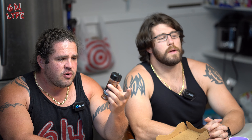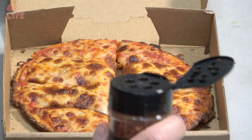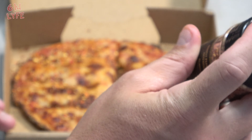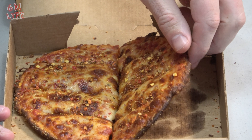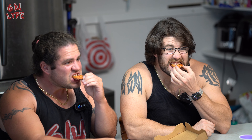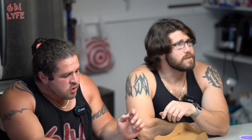The next one is called 'I Cannot Feel My Face' — I can still feel my face. It's got Carolina reaper, Moruga scorpion, ghost pepper, and habanero, and it is a whopping 750,000 on the Scoville unit. This is going to clear the sinuses. Just putting a little bit on for the taste test. I'm afraid of this — but you gotta do it for the people.